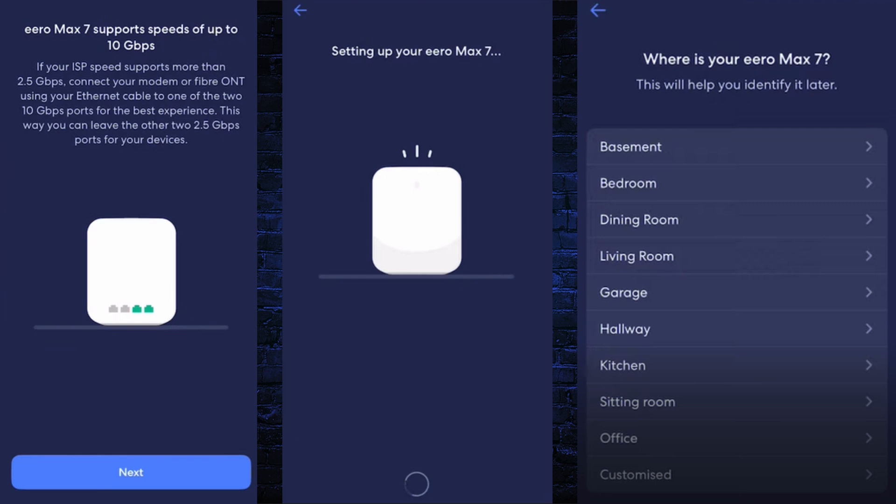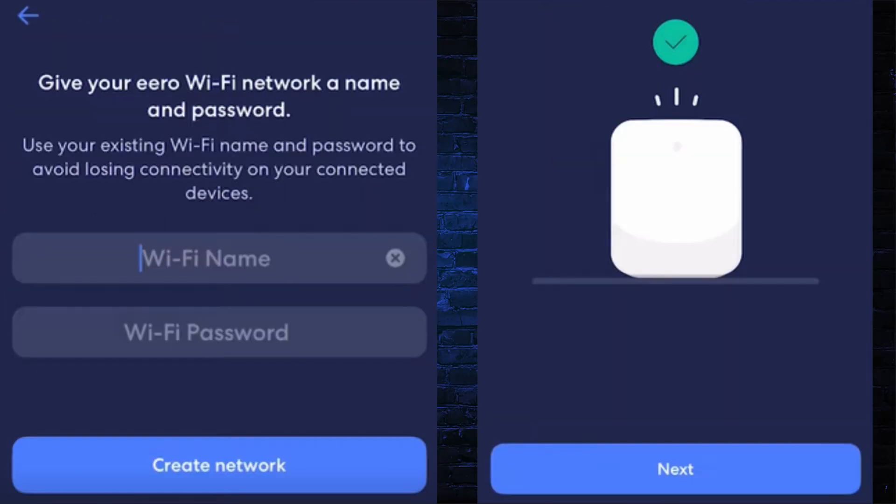Now it initiates the setup process. In the next step, you need to select the area where your router is placed — it can be a bedroom, sitting room, office, etc. Choose the location and click on the Next button.